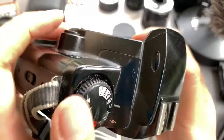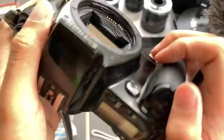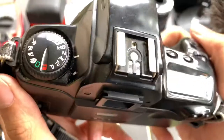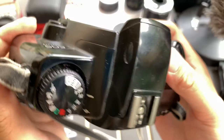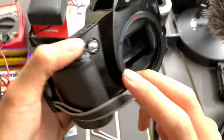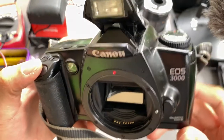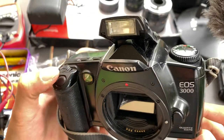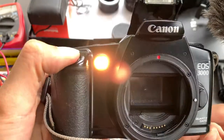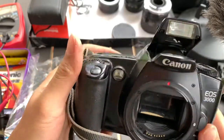Let's try the flash mode. I'm not sure how to engage the flash. Oh, just pull it up. There's a sound. I got light — interesting.